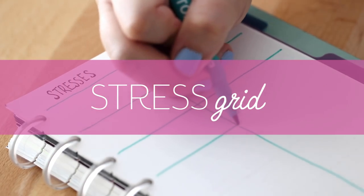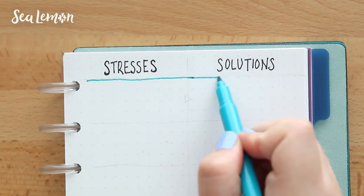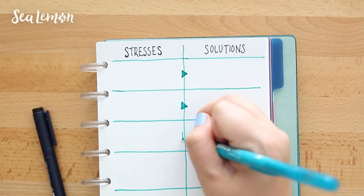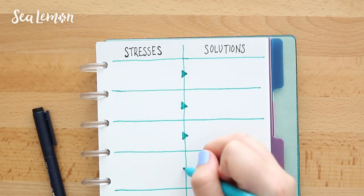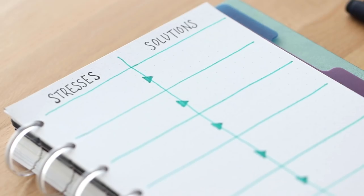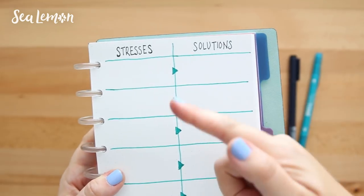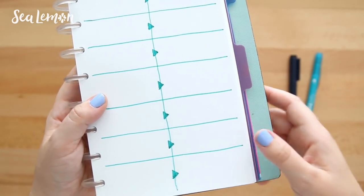For the next page idea, I'm calling this a stress grid. Depending on the stresses in your life, you can draw as many grids as you want or divide the spread as many times as you need. On the left column, write everything that is stressing you out. Each of those things can have a section, which helps to compartmentalize them. Putting these in a grid helps tackle them because they're not such a big problem when they're in their own box. Then on the right side, you can come up with solutions that will help lessen those stressful things. When you get what's stressing you out onto paper, they aren't so intimidating — they're something you can actually solve.